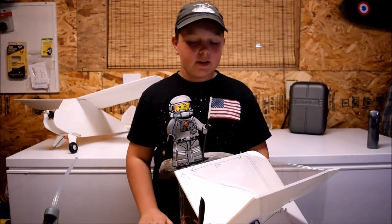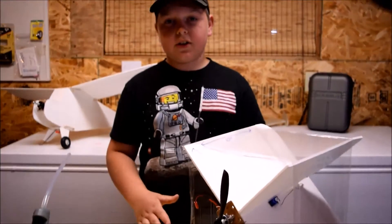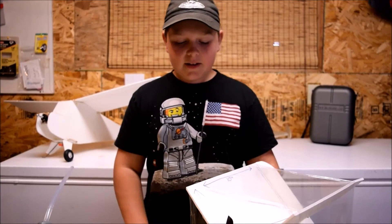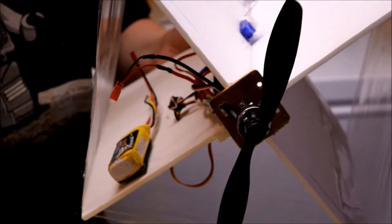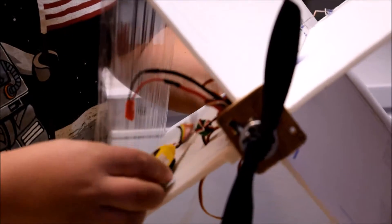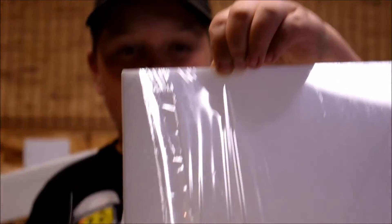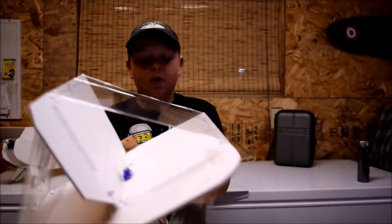Now that you've got your servos and control horns installed, we can move on to electronics. The ESC goes right up in the nose by the firewall — depending on how big an ESC you have, you might have to move it further back. The battery goes pretty much at the nose — put a little strip of Velcro back there. CG is about 3 inches from the leading edge, and it should roughly balance right there. I cut a hole in the side so the wires can pass through to the receiver, and just glue the receiver right there. That is pretty much it.